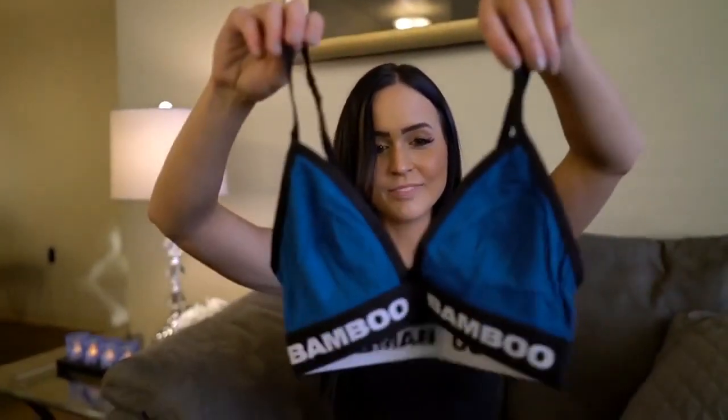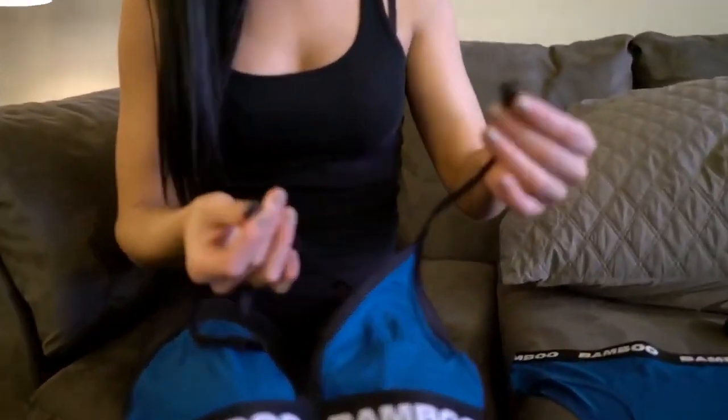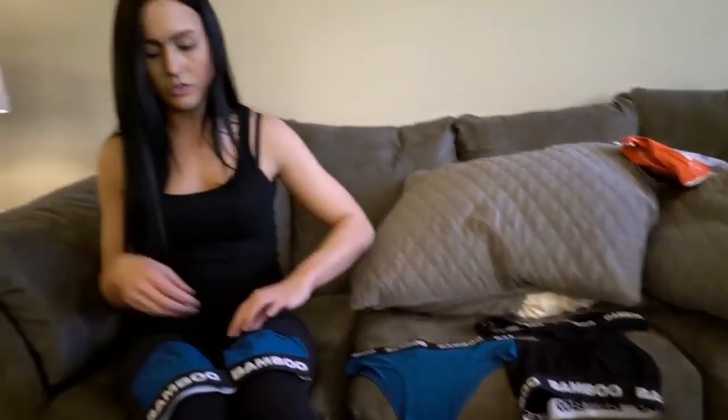I'm honestly really nervous about this bra because I don't have a huge chest, but I'm excited to try this style — it looks really cute. The straps are interesting: you can unhook them in the back and crisscross them, which is kind of cool. I think I'm going to try on this set first and show you what I think and how everything fits.